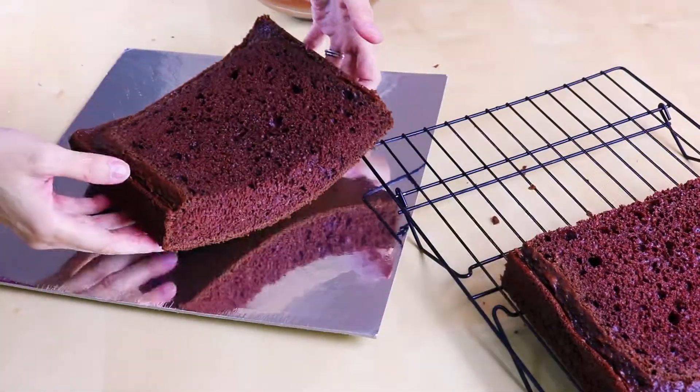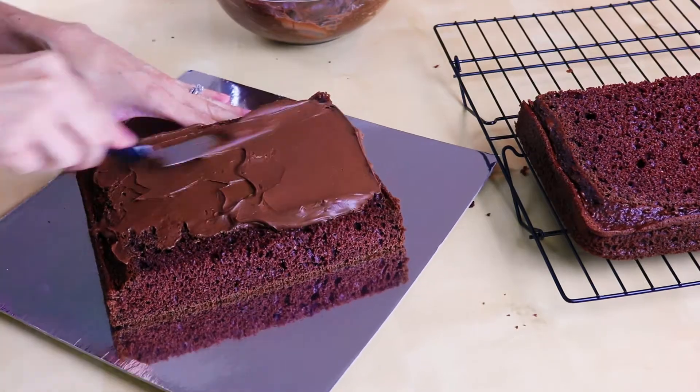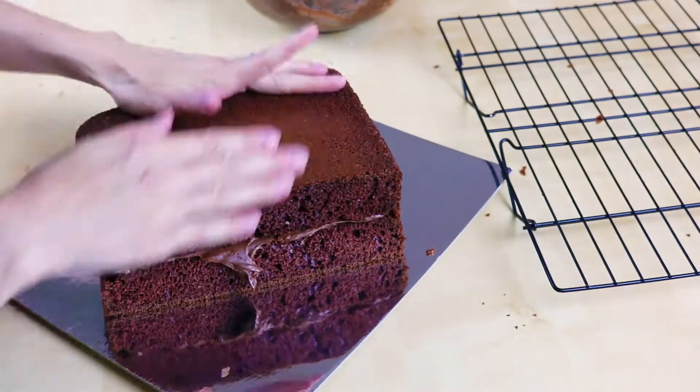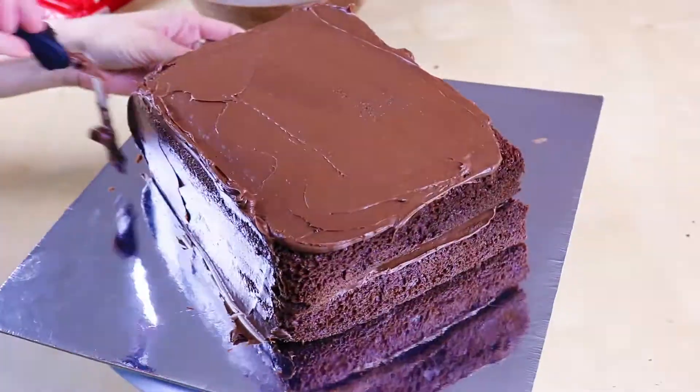I have a square cake board here. Put one of your cakes on your cake board and put some chocolate icing right in the middle. And put your other piece right on top, upside down of course. Go ahead and ice your whole cake with your chocolate frosting.